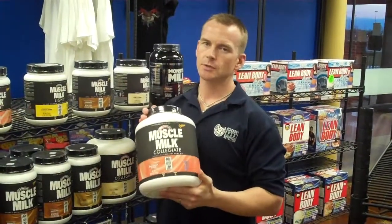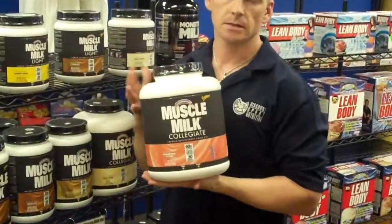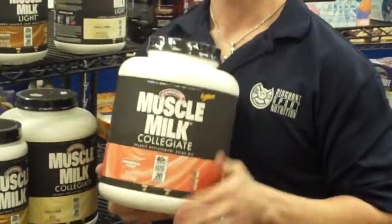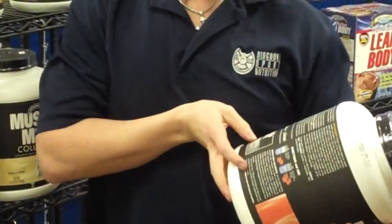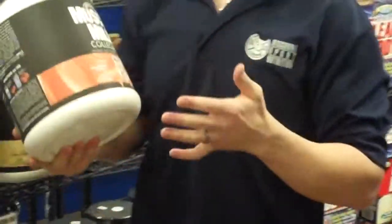Hey guys, this is Mark with Discounts for Nutrition, and I want to tell you about the Cytosport Muscle Milk Collegiate. This is one of the very few products — I think it's the only product that I know of — that is actually approved by the NCAA. It's actually right here on the label: NCAA Bylaw 16.5.2.2, for what that matters.